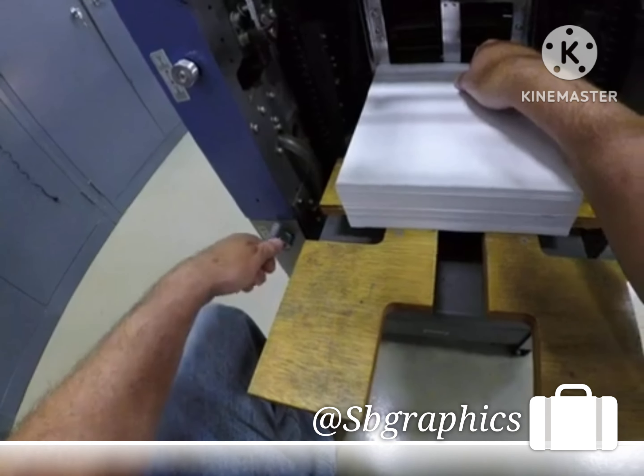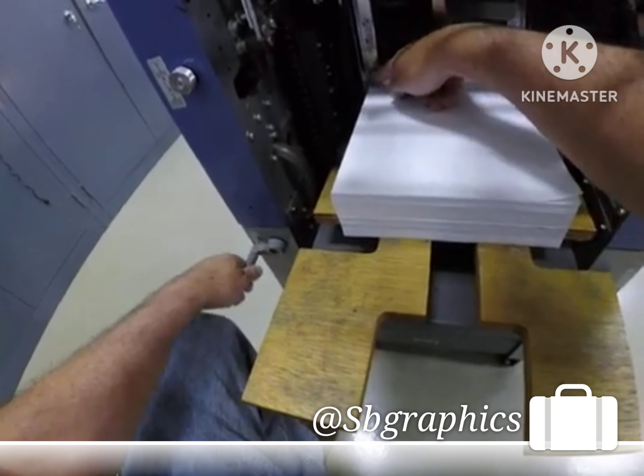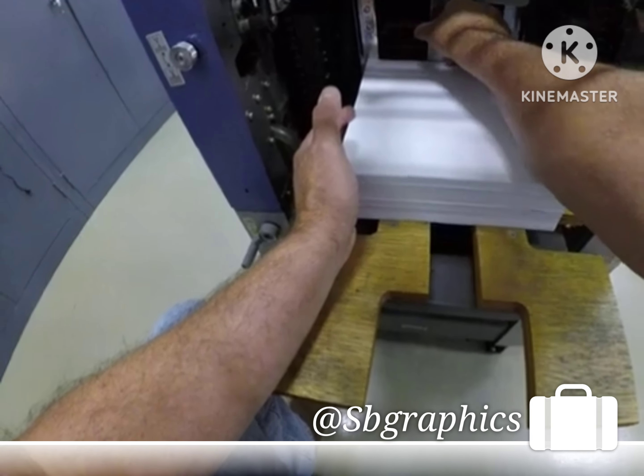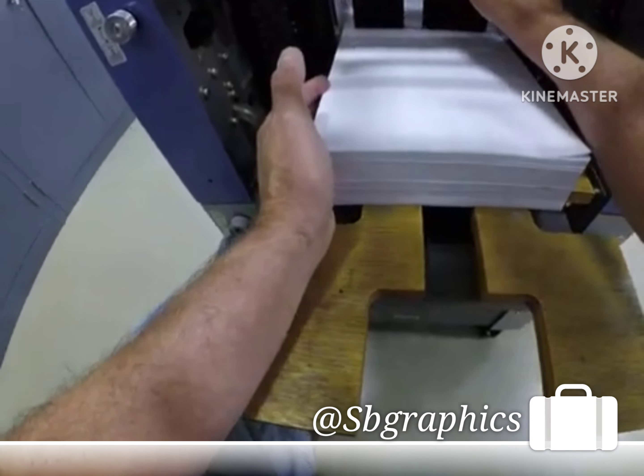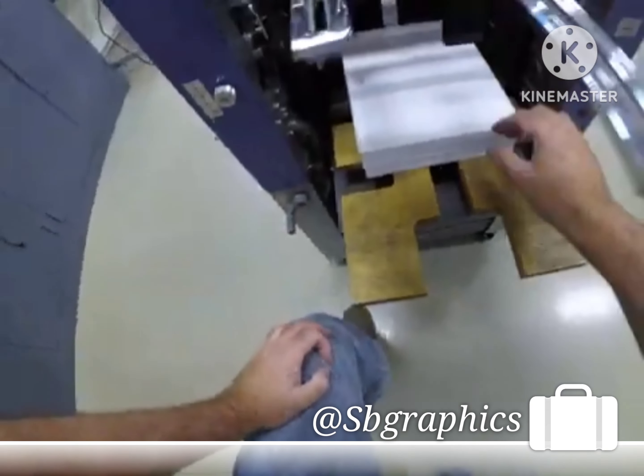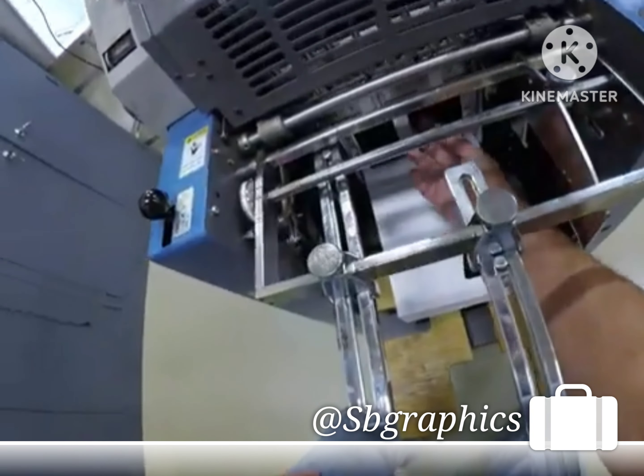This guide should be about an eighth to a quarter inch away. If it's too tight the paper will buckle; too loose is also wrong — somewhere right around there. You can center it if you want. Make sure that your two copper separator fingers are good.